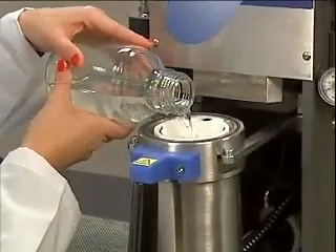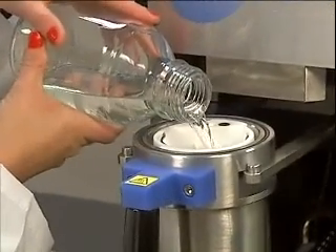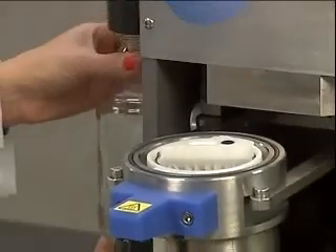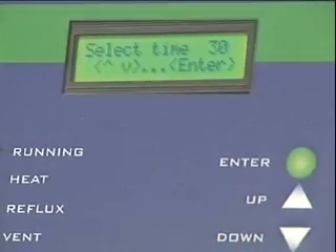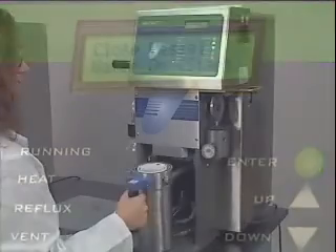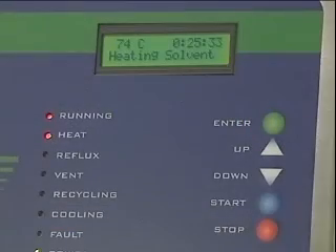Simply place the loaded sample insert into the extraction vessel and you're ready to begin. The user then adds 350 milliliters of extraction solvent — in this case, petroleum ether. Simple, easy-to-read instructions on the XT10's control screen guide the technician through each step. The timer is set to the appropriate extraction time, normally 30 minutes or less. Once the program is set and the extraction chamber closed, the technician just pushes the start button and the process begins.